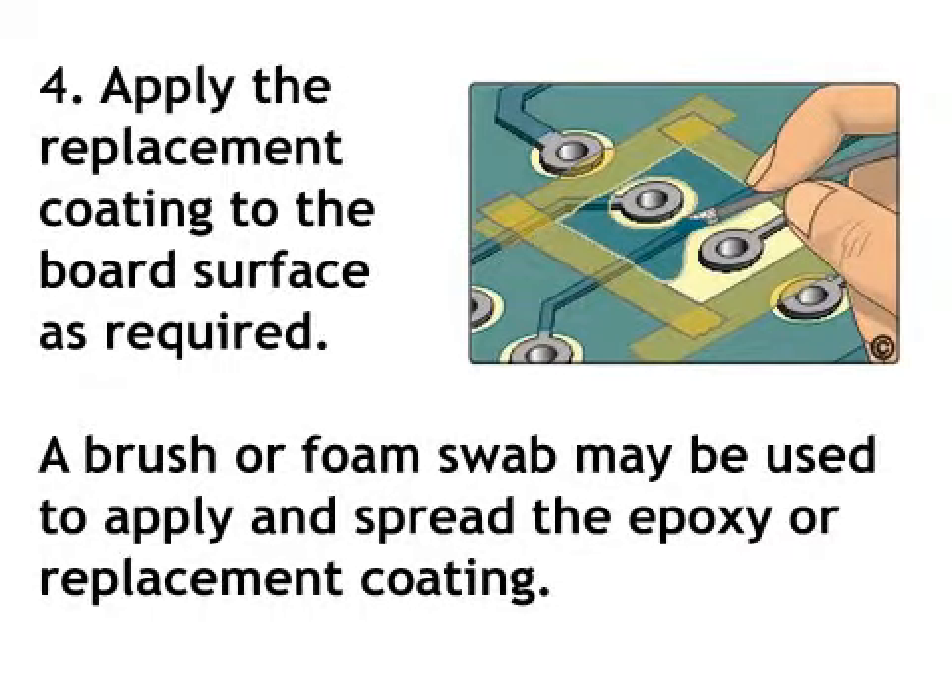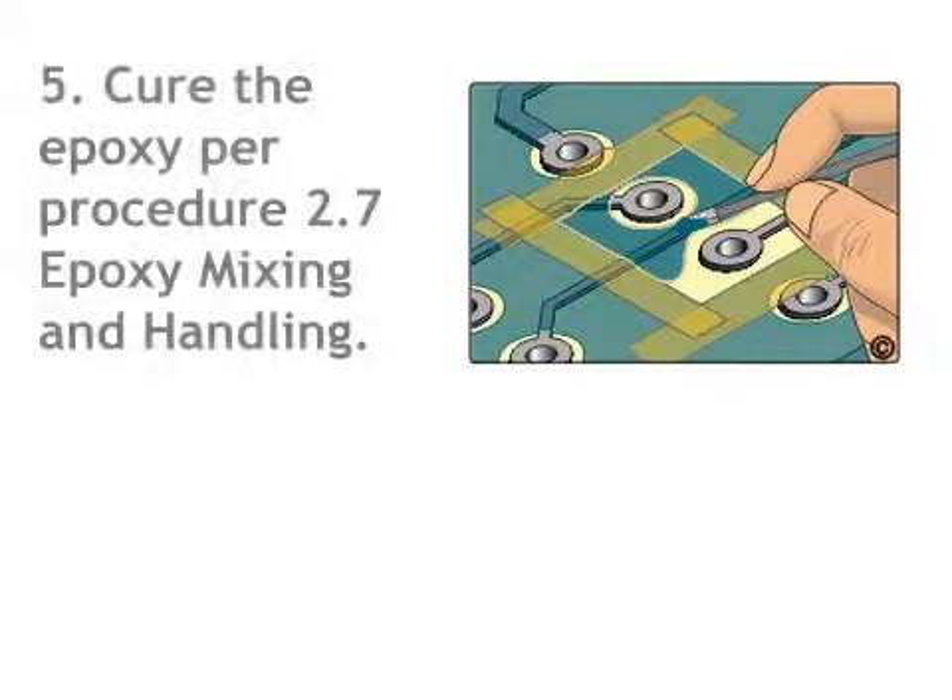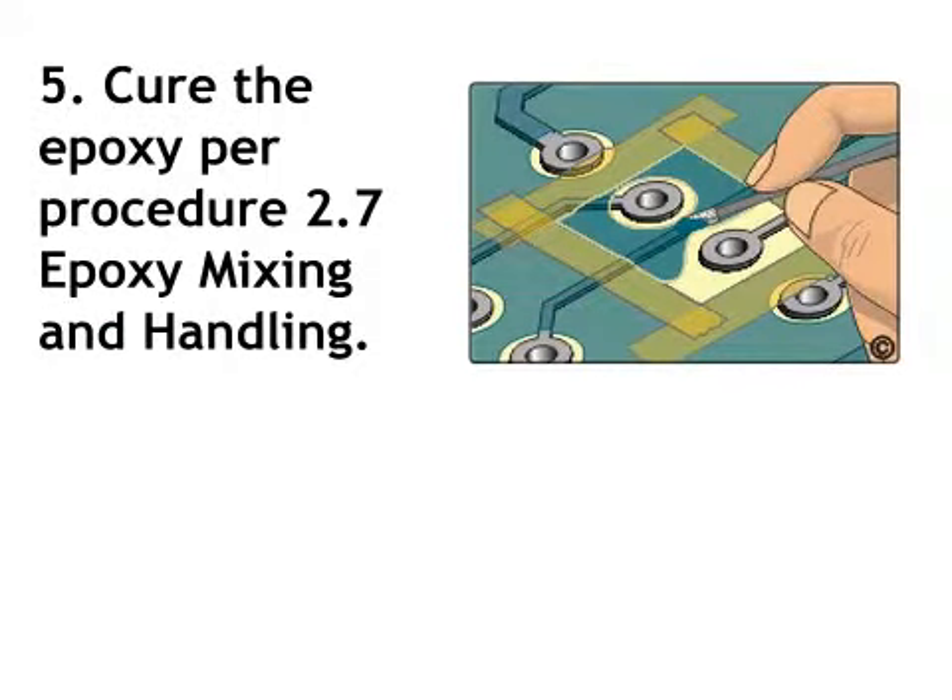Step 4. Apply the replacement coating to the board surface as required. A brush or foam swab may be used to apply and spread the epoxy or replacement coating. Step 5. Cure the epoxy per procedure 2.7 epoxy mixing and handling.